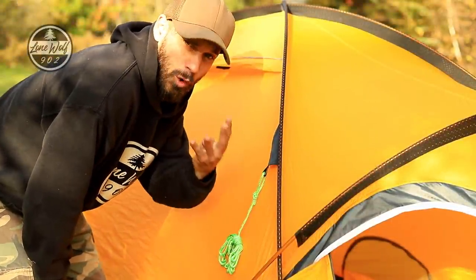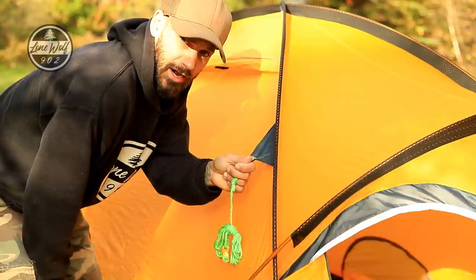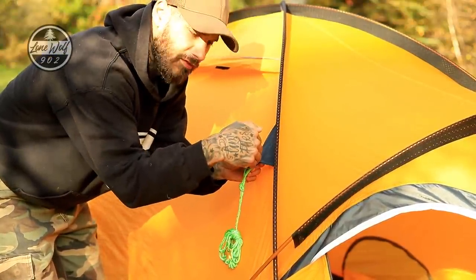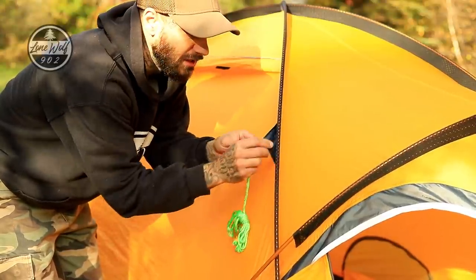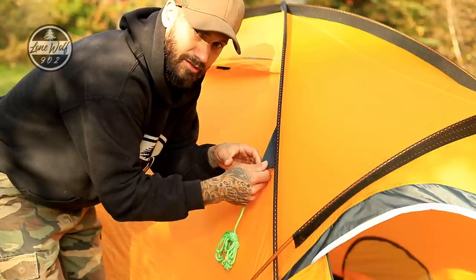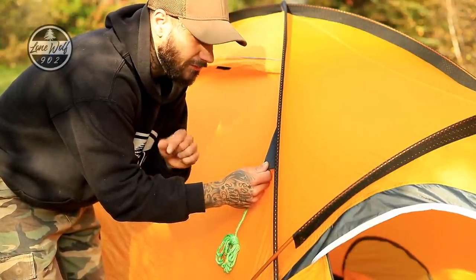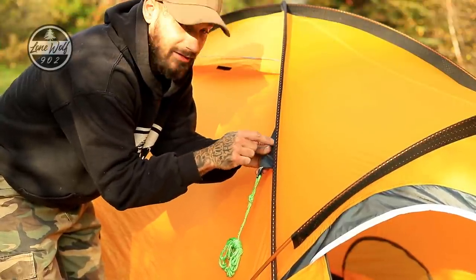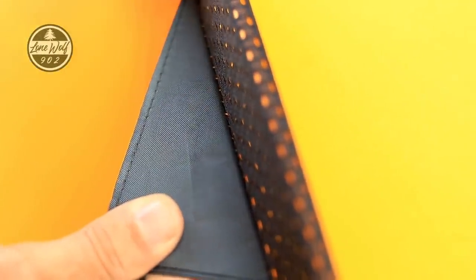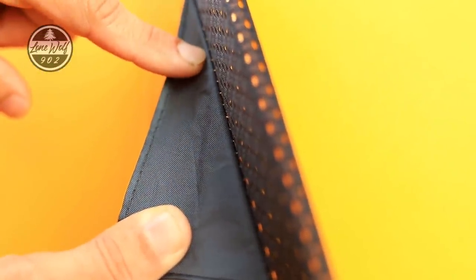The first failure point is actually four failure points, because every single location where these guy ropes hook onto the tent failed with leaking at the seam. This gray material is sewn underneath the seam and holds onto the pole material with this sleeve, and the way it's stitched it creates an open stitch seam right here that leaks when it rains. Here's a close-up look — you can see the individual yellow stitches. The material is folded under and rain runs down inside the stitching. It should have been folded the other way to create a shingling effect. This is wide open to rain.